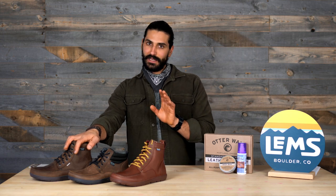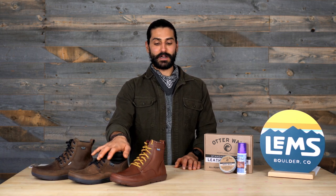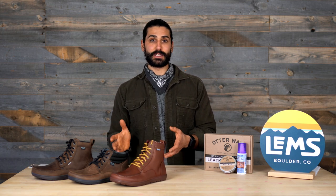We have the Boulder Boot Waterproof, and I also know that this is already waterproof — we're just going to make it more waterproof. You also have the Boulder Boot Mid in Umber and the Boulder Boot Leather. So we're just going to be working with these products today.